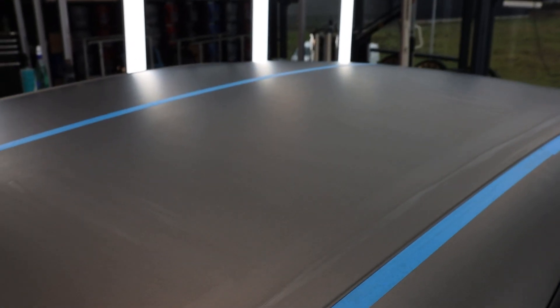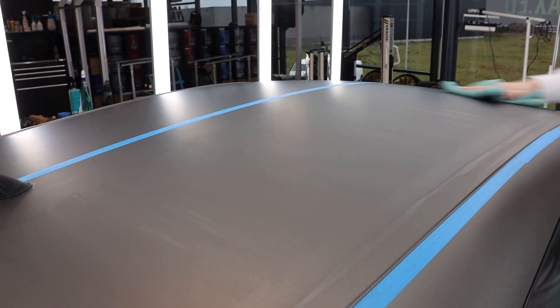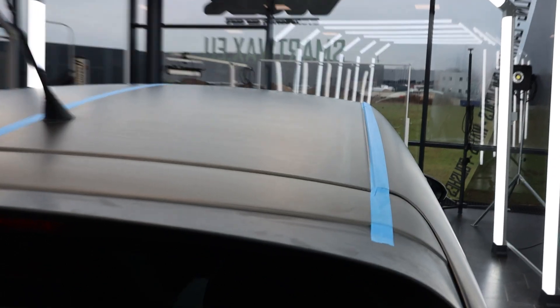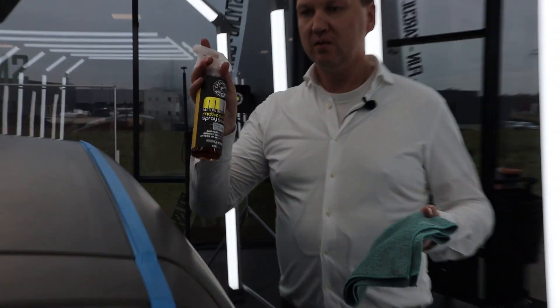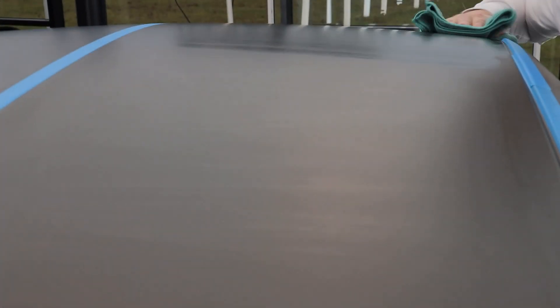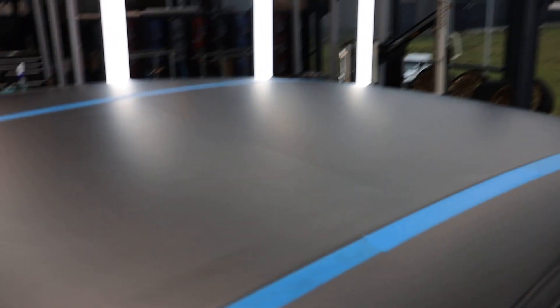Twenty minutes later you can actually see the shimmer from the second layer really laying on top, after only applying two thin layers. We do see some streaks, but those can easily be taken care of by giving the short-fiber towel a couple of sprays with Meticulous Matte Quick Detailer and giving it that extra wipe. No more streaks — this is the kind of result that we want.